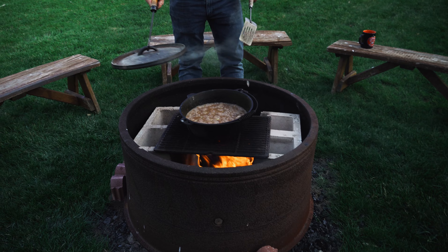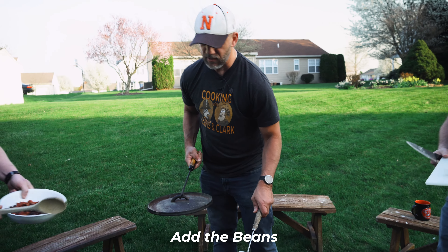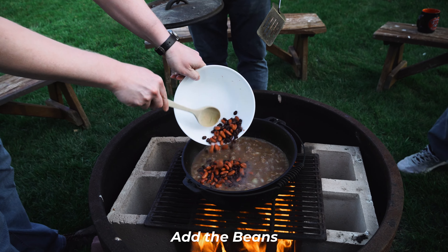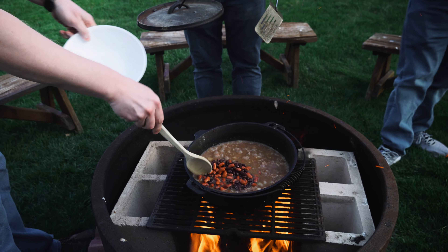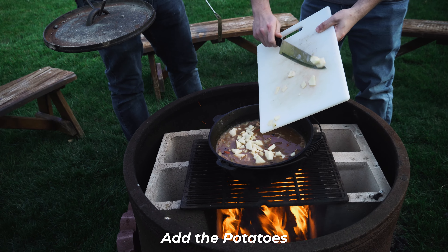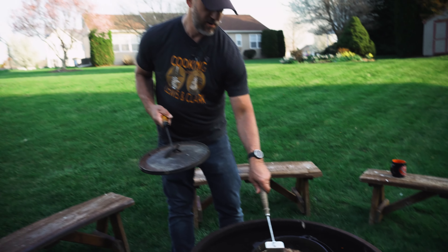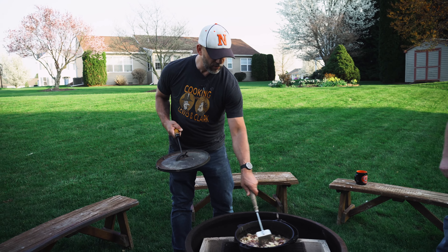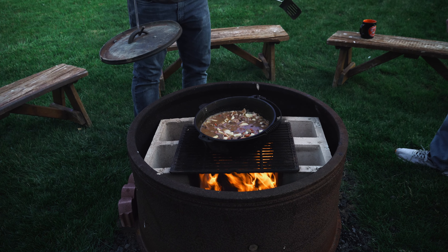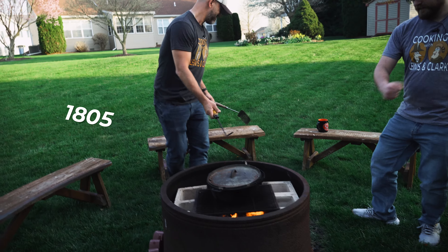Our stew has been boiling now for the last 30 minutes. Now we're going to add first the beans — Mr. Graham. Here we go. We have just completely ruined this. Doesn't that look good? God, I hate beans. And Mr. Gimby, the potatoes? Russet potatoes. Not Russert — russet. That really thickened that up really quick. We are going to let our beans and bacon and beef cook for another 15 minutes. And then we can have dinner — 1805 style.